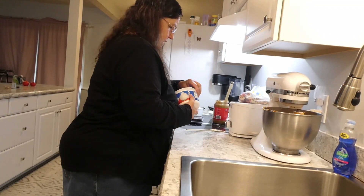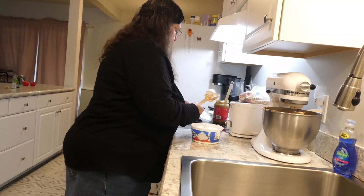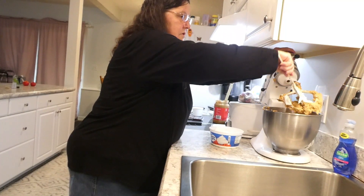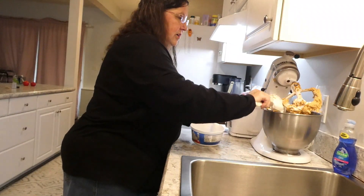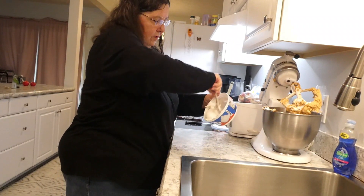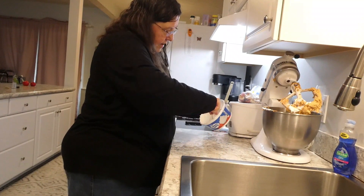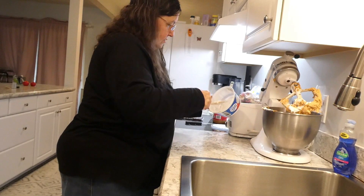Now let's put in the whipped topping. I really like Cool Whip brand, but I couldn't get it that day — the shelves were empty. You do the entire eight-ounce package of whipped topping, put all of that in. Most of the time I'm making two at a time, but hopefully one will be enough for tonight's party.